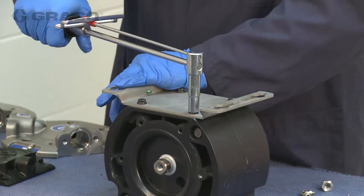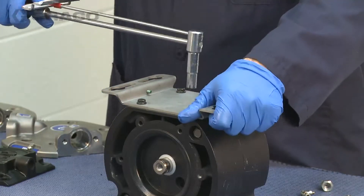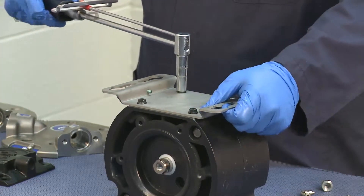Torque these bolts between 100 and 120 inch-pounds.